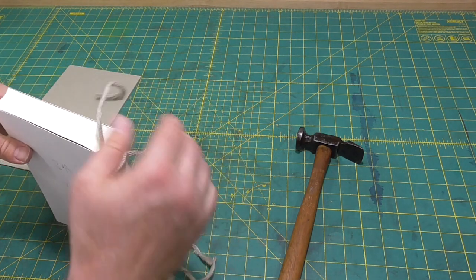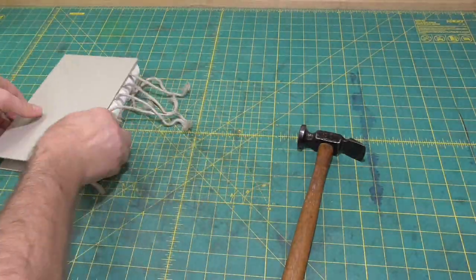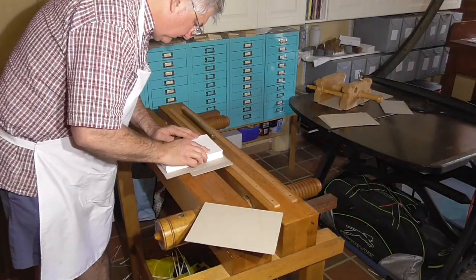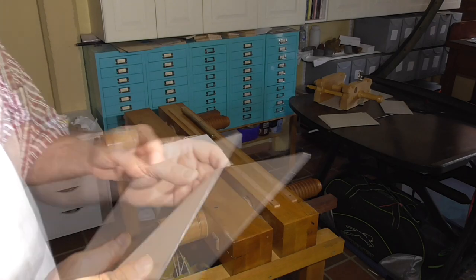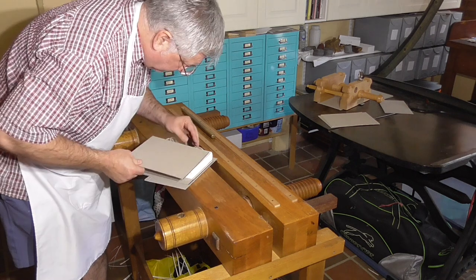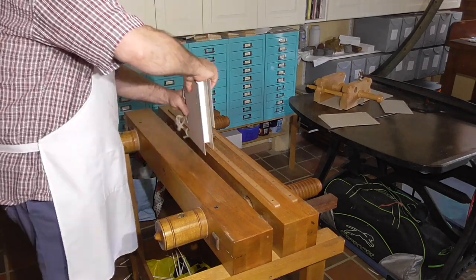I'm going to round this book to about one fifth of a circle, which is a gentle round. Some books say to round to a third of a circle, which I generally think is too much — I'll explore this more in a video on rounding and backing. Since this book is gently rounded, I haven't completely distributed the swell. If I put it into the press without any compensation, the book will try to round itself further and make a bit of a mess of it. So I'll add boards to the front and back that have been bevelled, and I'll put the bevelled edge into the shoulders.